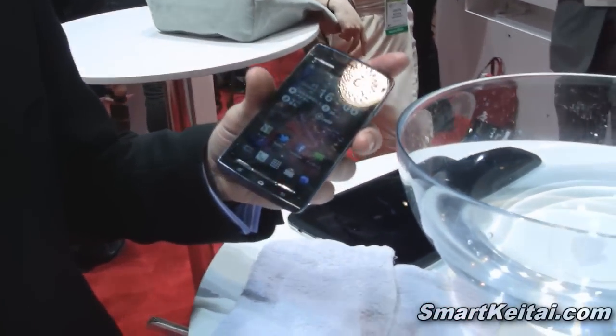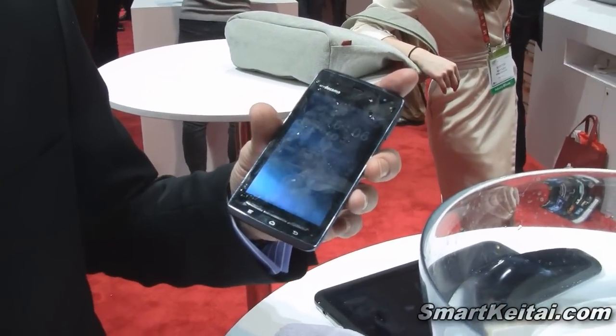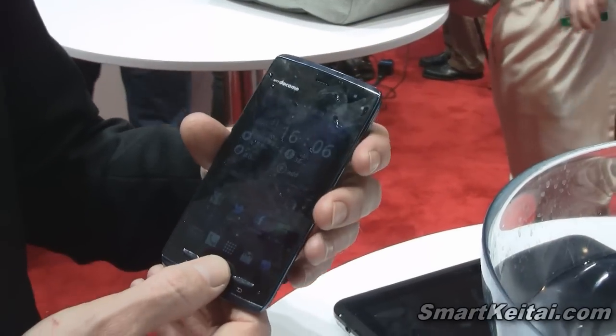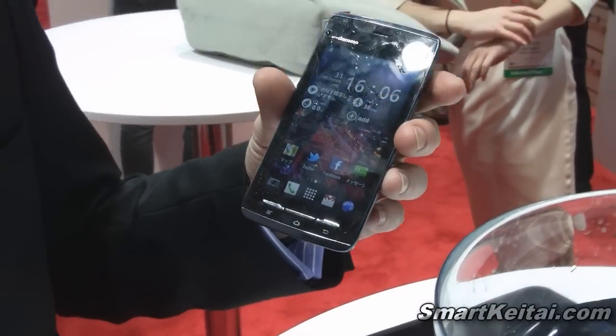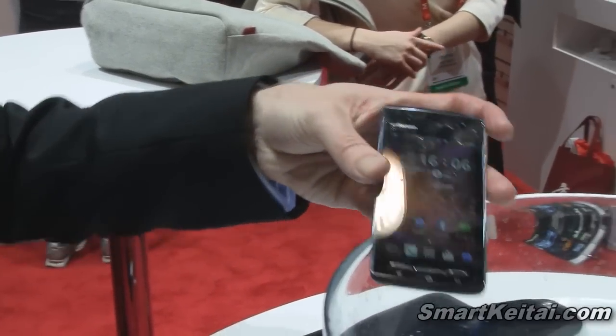I'm James Maynard from Fujitsu, and at CES we're showing the world's thinnest waterproof smartphone at 6.7mm, running the Android platform. The device is waterproof down to 1.5 meters for up to 30 minutes, and we can demonstrate that in the bowl of water that we have here.